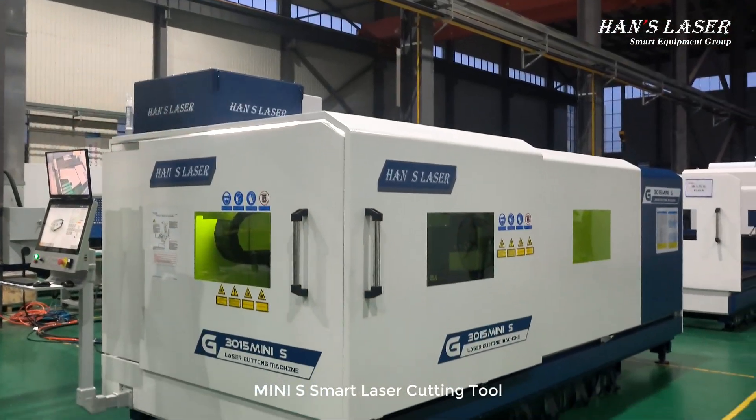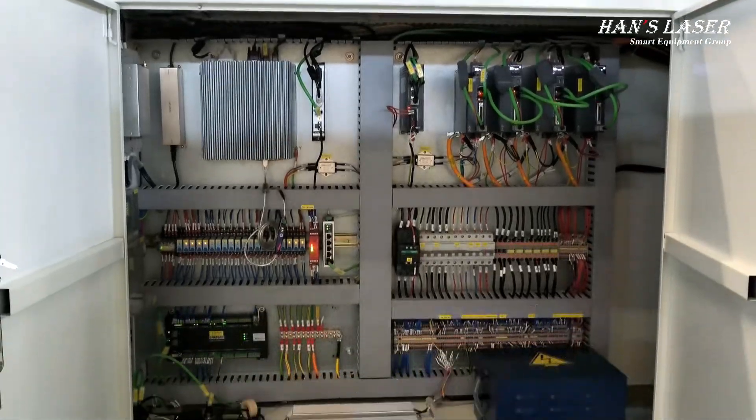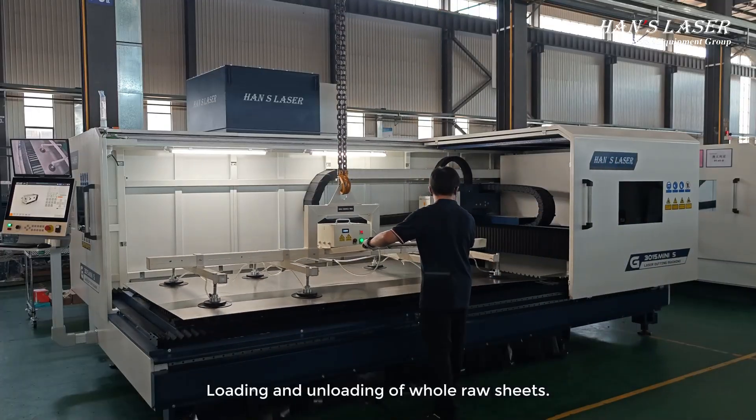MINI-S Smart Laser Cutting Tool — a cost-effective laser cutter for entry-level machines, supporting loading and unloading of whole roll sheets.